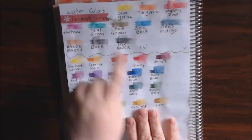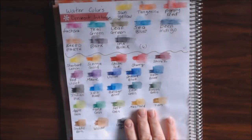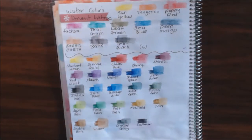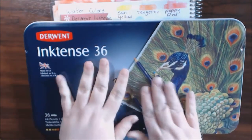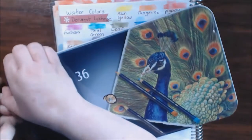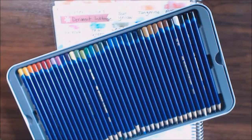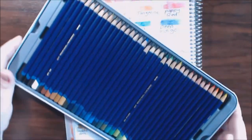They were so vibrant that I decided to give the original ones to my sister because she would love them, and I went ahead and bought the biggest set I could get. I just got these in and I love them.